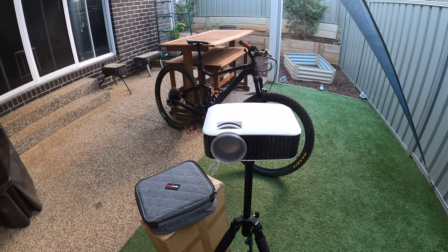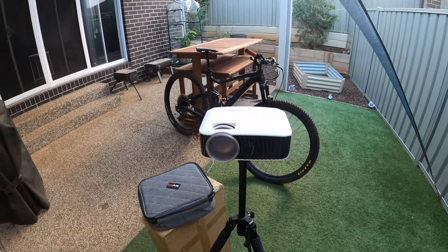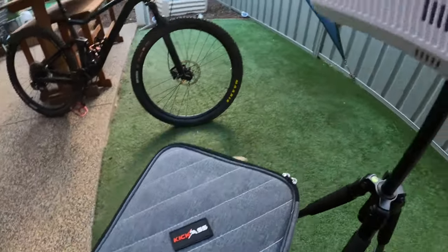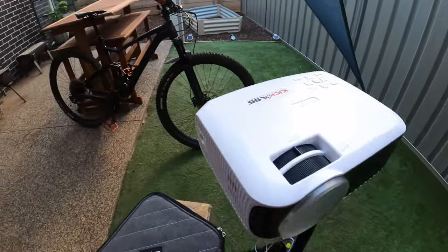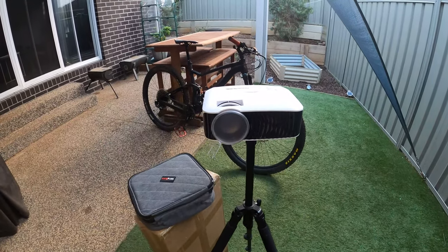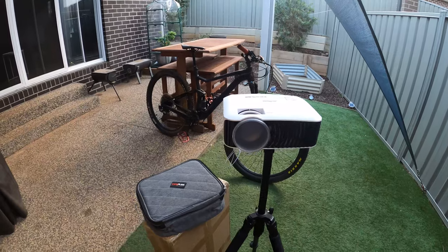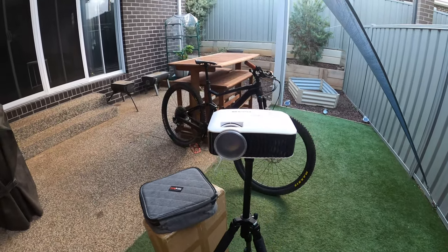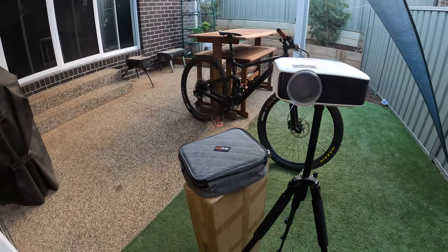Hi guys, welcome to another ALK review. I'm Alec and today we're going to be doing a review on the Kick-Ass camping projector. Now just a quick disclaimer — I am not sponsored by Kick-Ass nor have I received any discounts on any of these products. I pay full price on each one of their products.